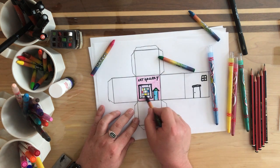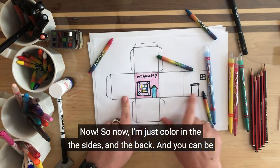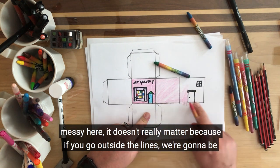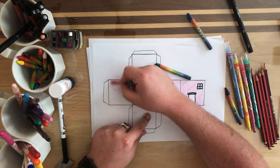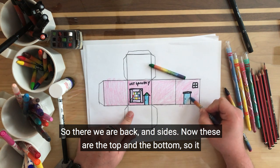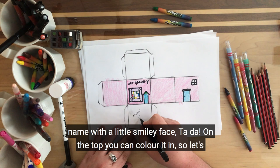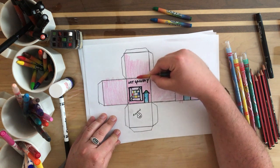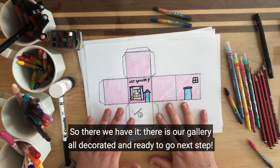Now I'm going to colour in the front, the sides, and the back. You can be messy here — it doesn't really matter, because if you go outside the lines we're going to be cutting that bit out anyway. So there we are: front, back, and sides. Now these are the top and the bottom, so it doesn't really matter what you put on the bottom — I'm just going to write my name and put a little smiley face. Ta-da! Now on the top you can colour it in, so let's colour it the same colour. So there we have it — our gallery all decorated and ready to go.